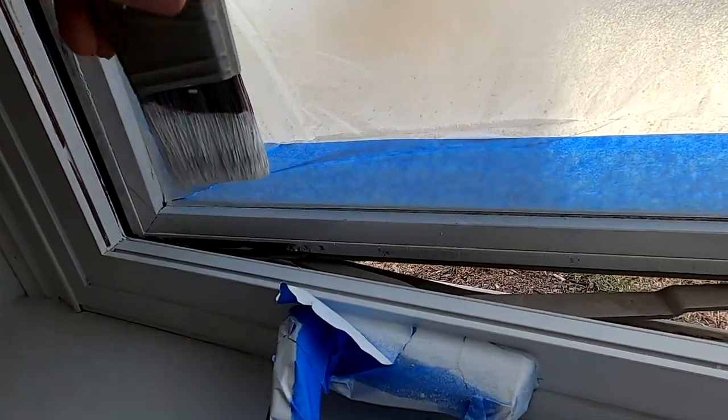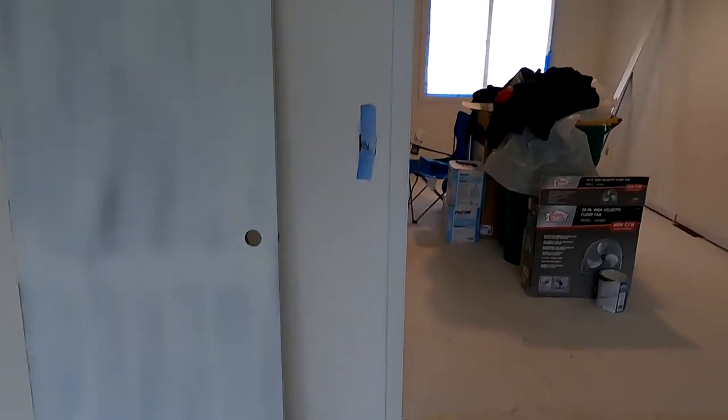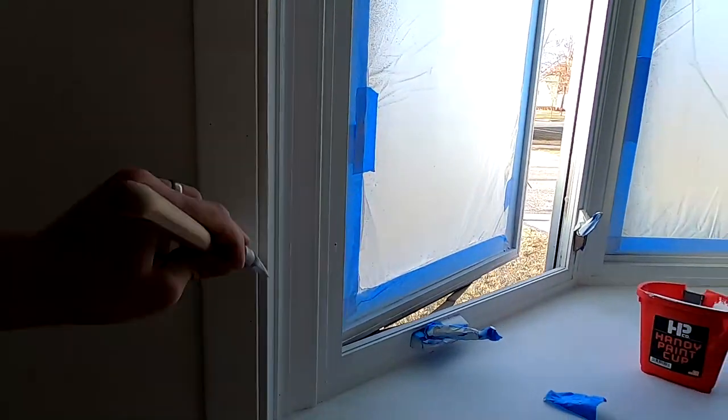I sprayed it as thin as I can. You can see even on this door here, for example, it's super streaky, but you don't need it on real thick. You don't want it on real thick — thinner the better. Multiple coats is fine. In my case, I just did one.